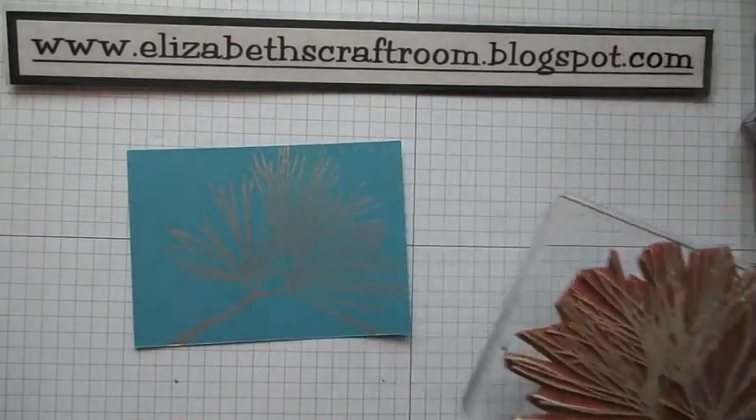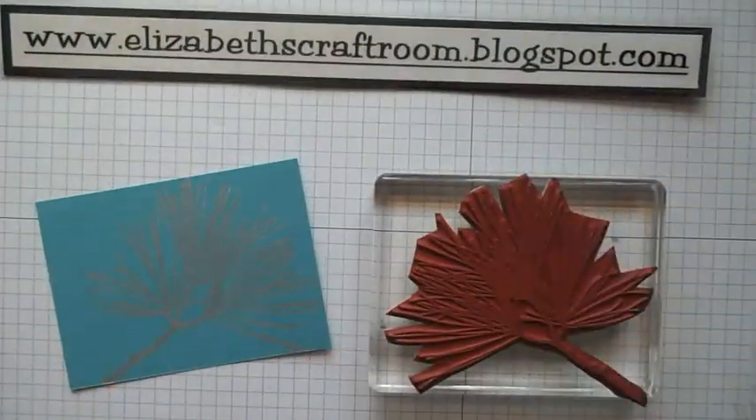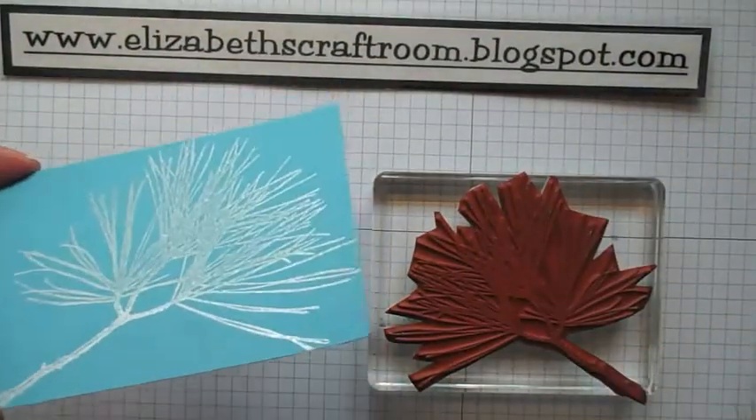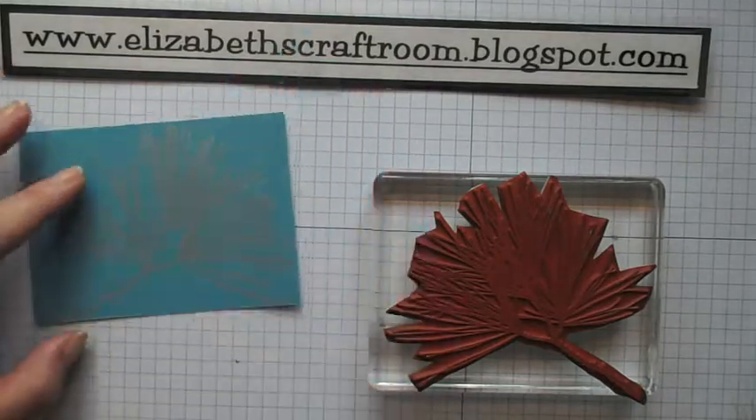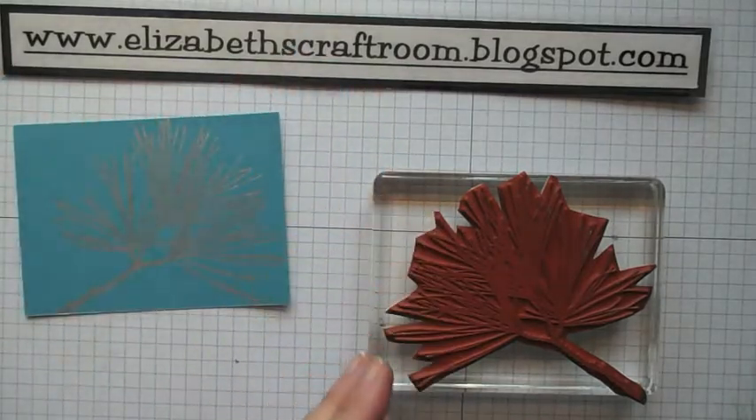So I'm first of all going to give this a good clean up. Right, so all the silver ink is now off there. It takes a little minute for the silver ink to dry so I've left that to dry just for a moment.